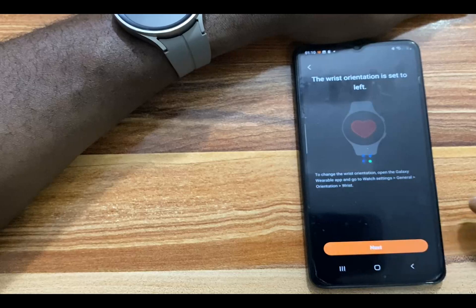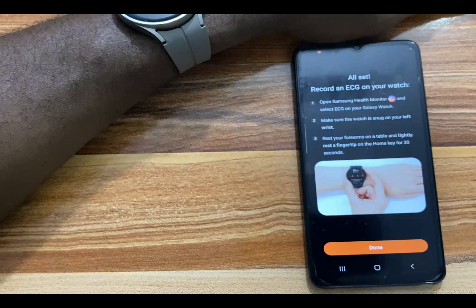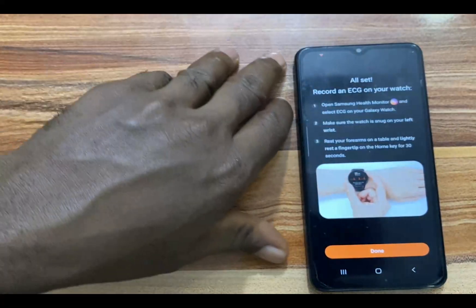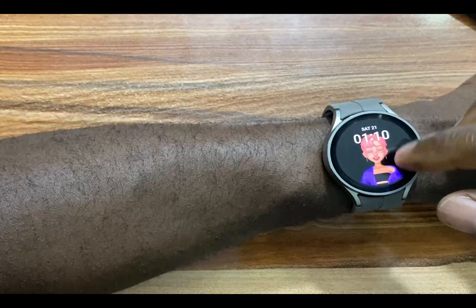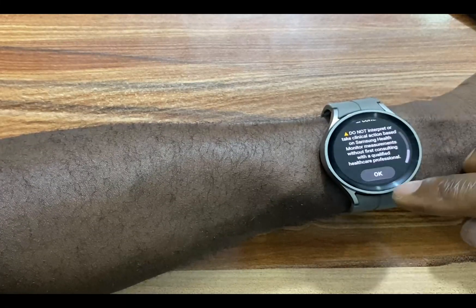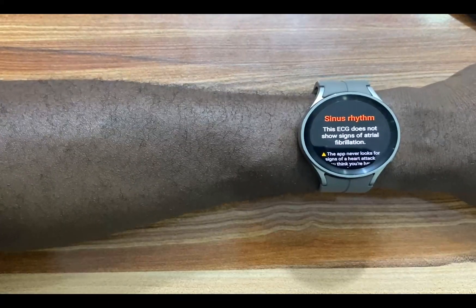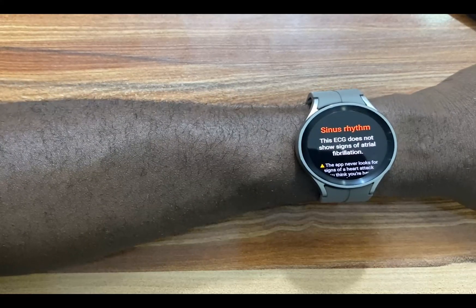And there we go — ECG is now ready to be taken on the Galaxy Watch 5 Pro. Tap on Done. I am going to test this out by going to the ECG app. I'll tap on it, tap on Okay, and place my finger on the watch. You can see how ECG works on the Galaxy Watch 5 Pro.